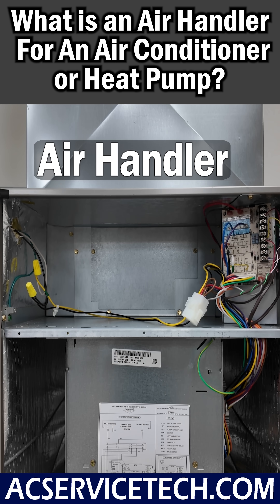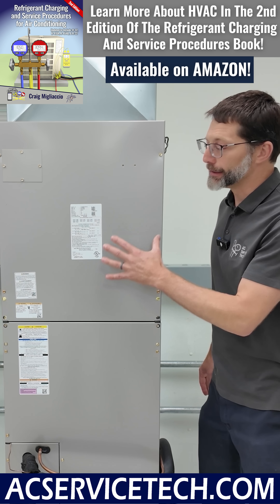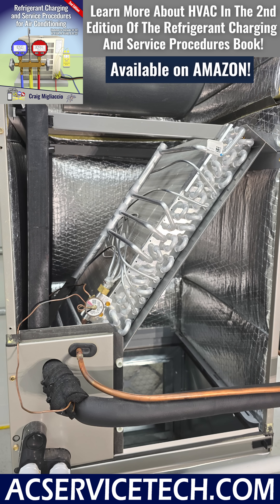This indoor unit is referred to as an air handler, and it's part of a split system — either an air conditioning system or a heat pump system. This indoor air handler is also referred to by some manufacturers as a fan coil, because there's a fan up here and a coil down here.